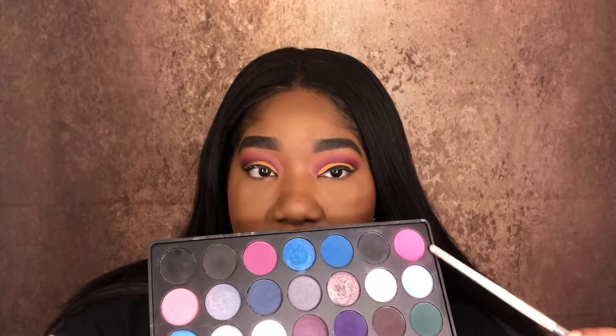Hey y'all, I'm back. I just did my base off camera to speed things along a little bit. I specifically wanted this video to be catered to eyes. Just remember: what you do to the top you want to do to the bottom, so I'm going to take this light pink shade and put that on my bottom lash line.